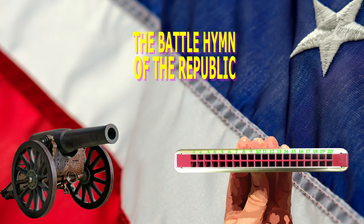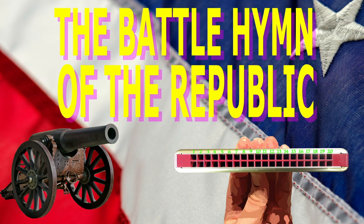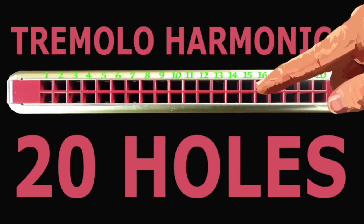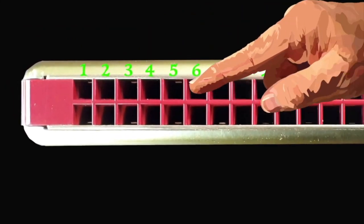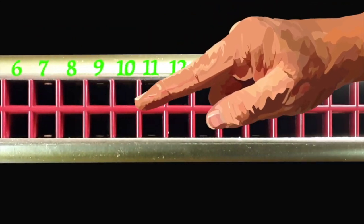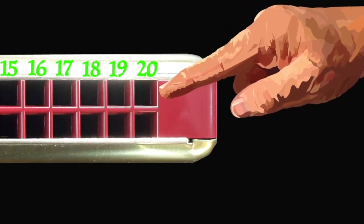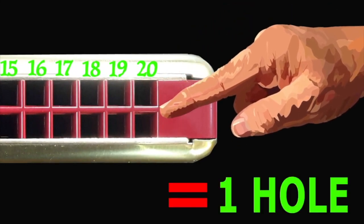Today we'll be taking a look at how to play that famous American classic, Battle Hymn of the Republic, and how to play it on a tremolo harmonica with 20 holes. Now we see it has 20 holes, even though when you look at it, it obviously has 40 holes. But we treat the holes that are on top of and below each other as if they were one hole.